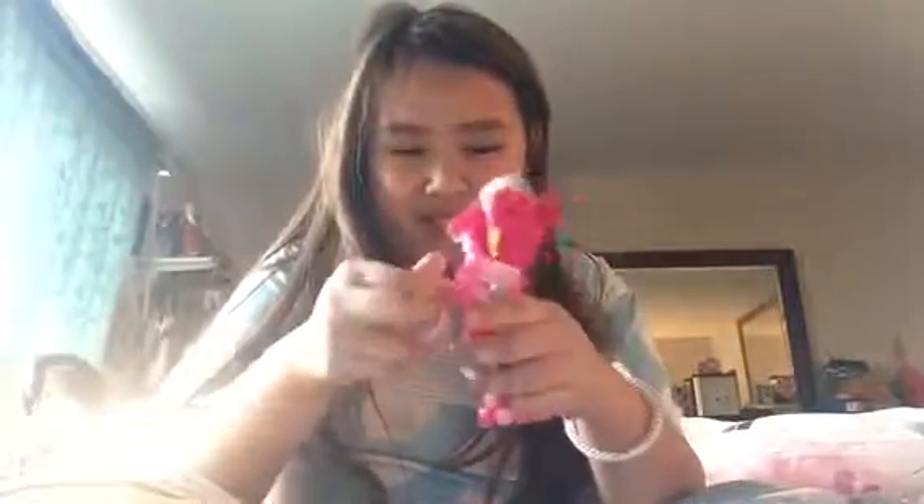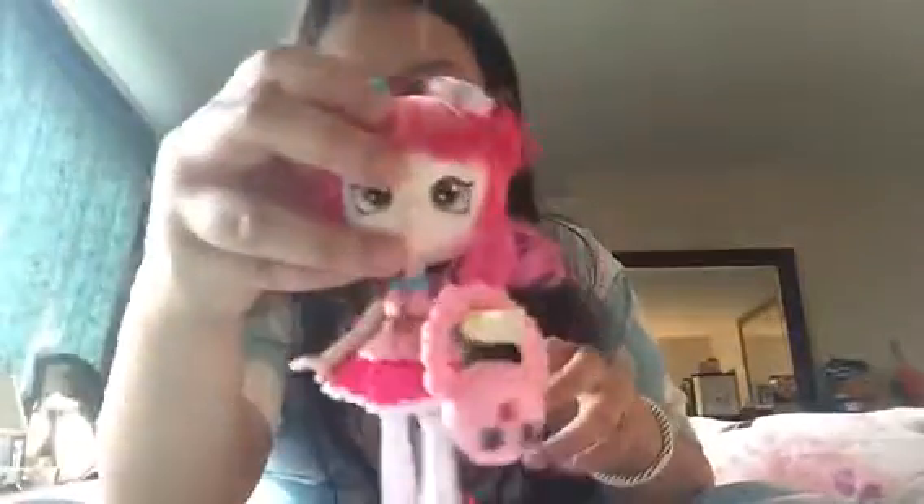Next we have this purse where she can carry it, and she looks like this. Now let's see - the stand is right here. Here's what she looks like with the stand, so I'll put her right here. Last is the Shopkins donut set, so let me grab that.